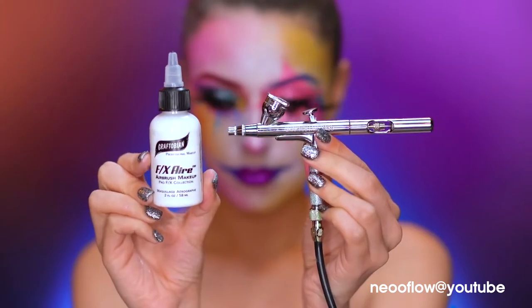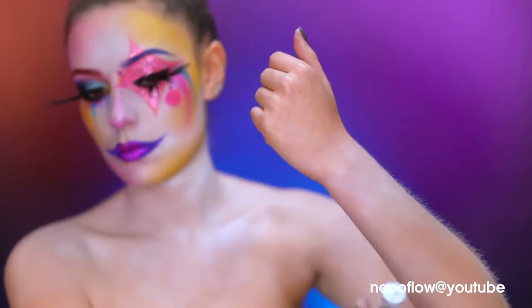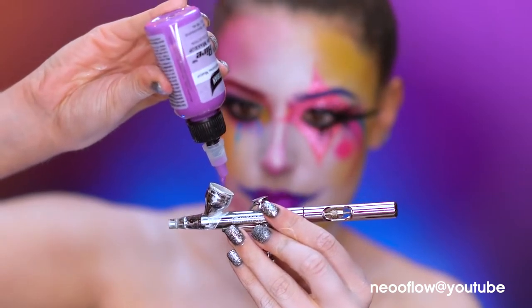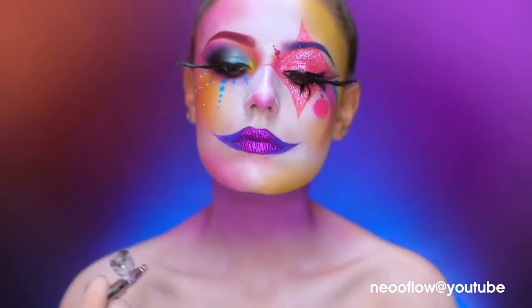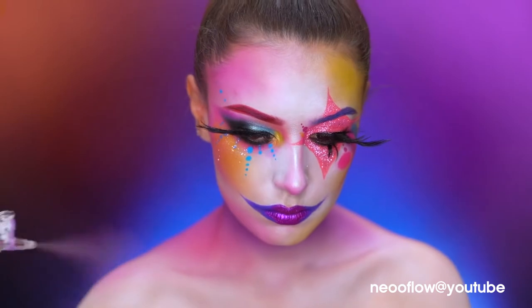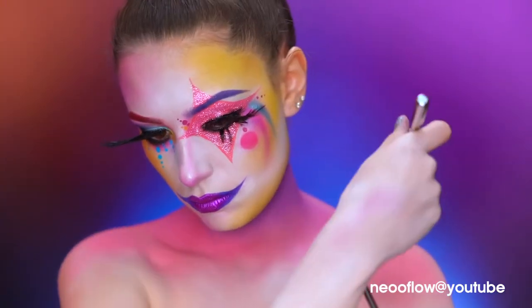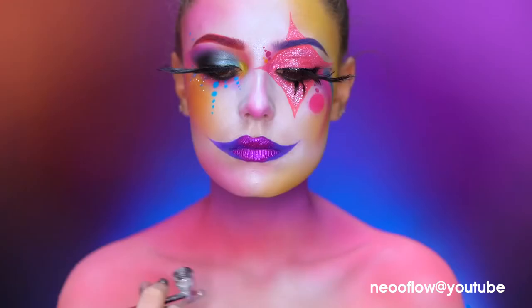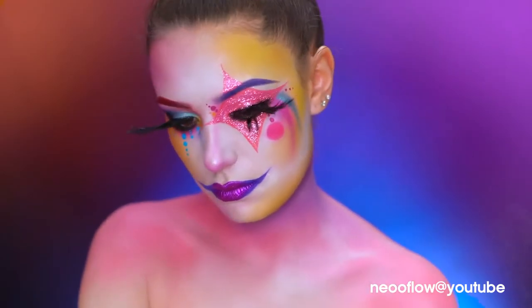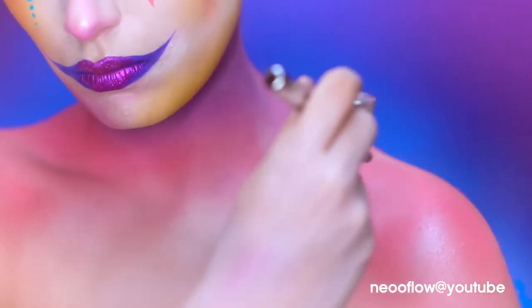Using a white airbrush paint, I'm going to airbrush my neck, chest, and arms clown white. Loading in some purple airbrush paint, I'm going to start ombreing the neck, then loading in hot pink airbrush paint to ombre down to the chest. I went back in with the white to highlight the center of the chest and collarbones, then added some translucent setting powder over the top to mattify and prevent creasing. I'm loading in some white pearlescent airbrush paint for a glowy highlight on the body.